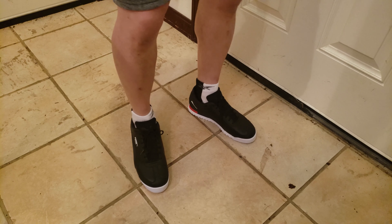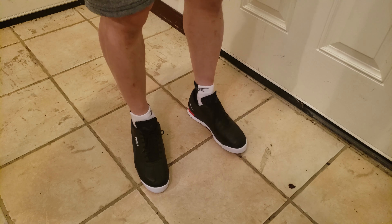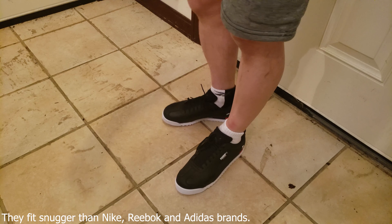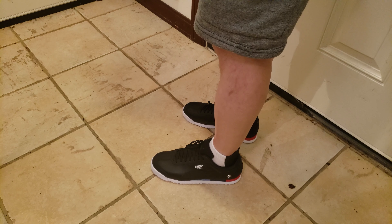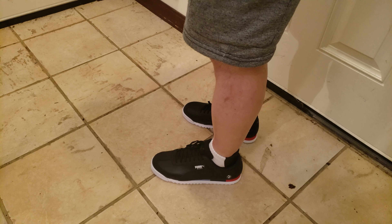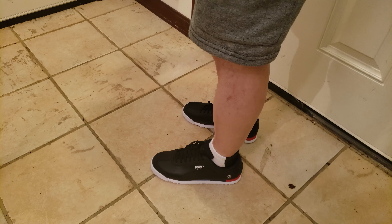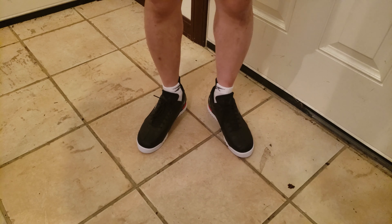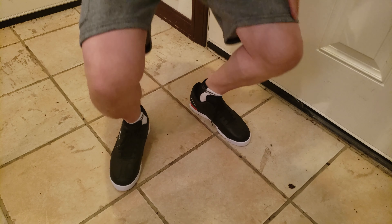The sole is kind of hard because there's no special shocks or air or anything like that, and they fit a little bit snug too. But they look great. The reason I bought them is because I needed a pair of casual black shoes that go well with summer outfits — paired with shorts, they're not bad.